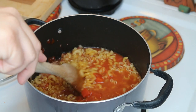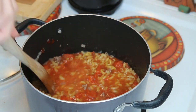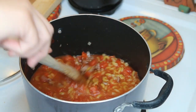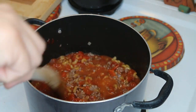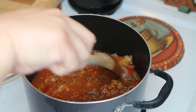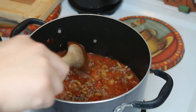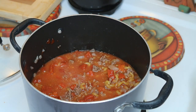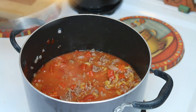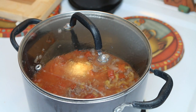So we're just going to go ahead and bring this to a boil. I'm going to cover it. Once it comes to a boil I am going to reduce the heat and let it simmer until the pasta is cooked through, 13 to 16 minutes, and it all goes in one pot. How lovely is that?